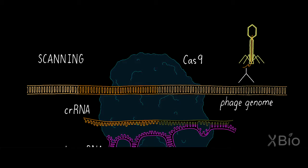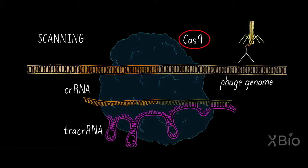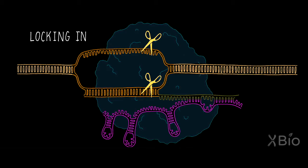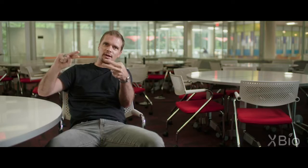All those small pieces of RNA floating in the cell guide an endonuclease called Cas9, which comes in and latches on to the target DNA using a sequence motif that it particularly likes and has very high biochemical affinity for. And then this molecular scissor — this Cas9 scalpel — is going to cut the DNA.